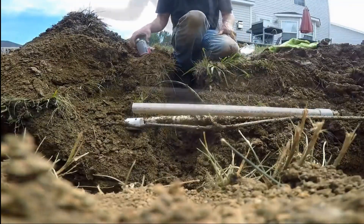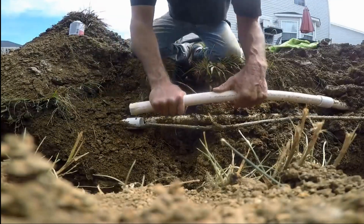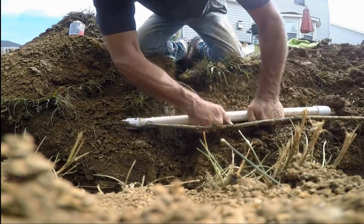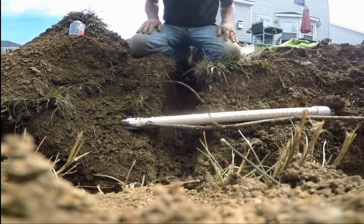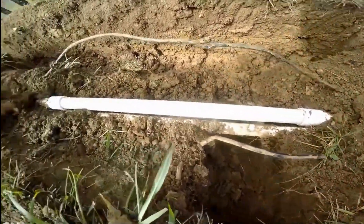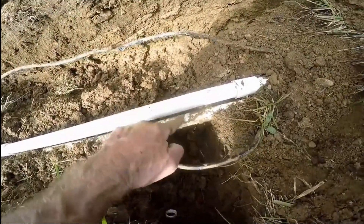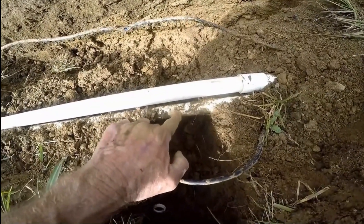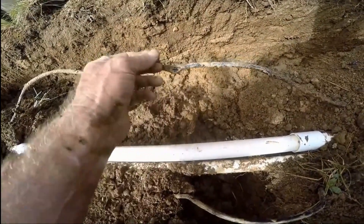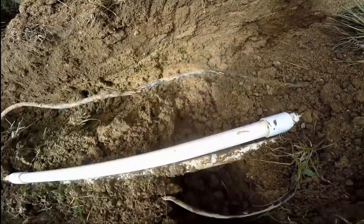Now we're ready to try to bend it into place — going to glue it up, and then with all your strength, push it in place. Push it down, and you should be set. So there's our repair. This is one-inch line — typical sprinkler main line. Notice that this is three-quarter inch; this runs to the heads that pop up in your yard. Next, we're going to clean this off and make the repair where we've cut a couple of these wires. Hopefully there are only a couple of them cut.